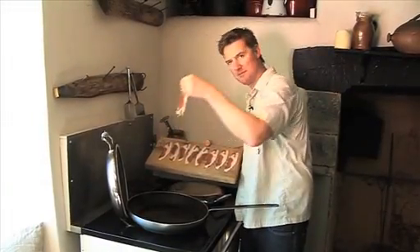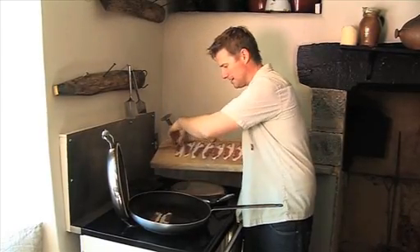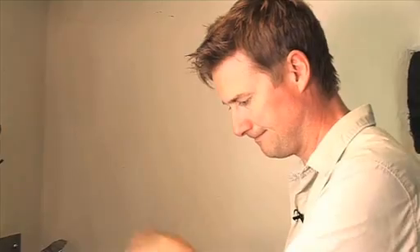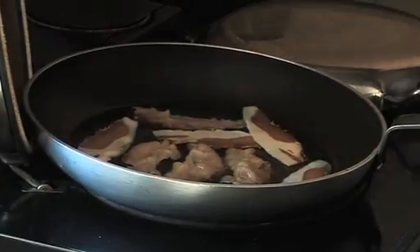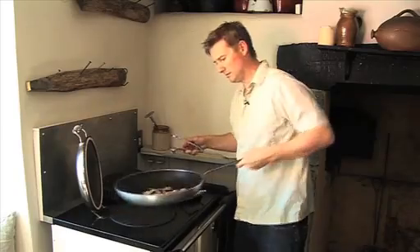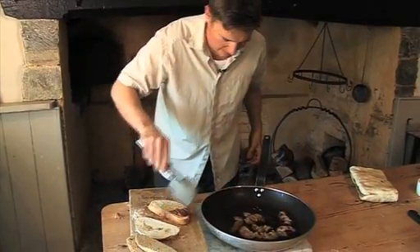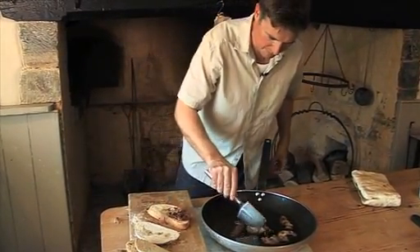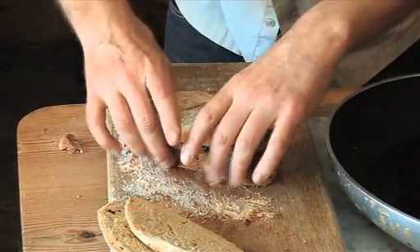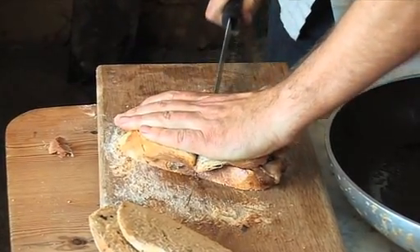I've thinly cut some bacon just with a sharp knife — really simple — and then popping that in my pan. That's cooked long enough for me: nice little bit of colour, some crispiness. Pop that on the buttered bread, last rasher there, lovely soft freshly baked loaf, piles of bacon on there. Oh — best bacon in the world ever.